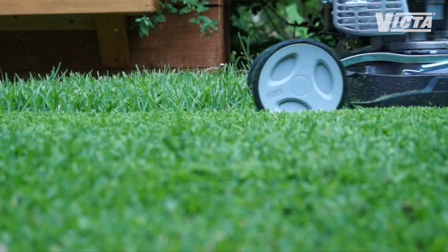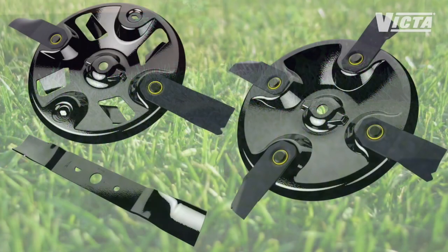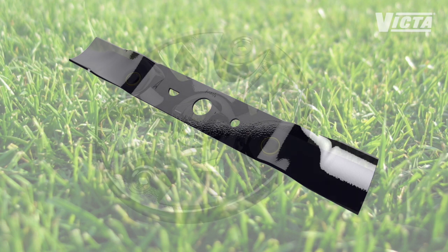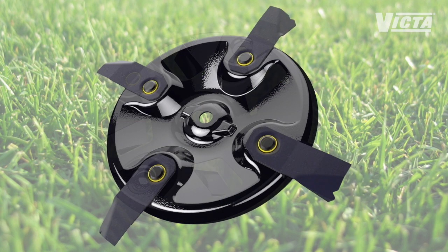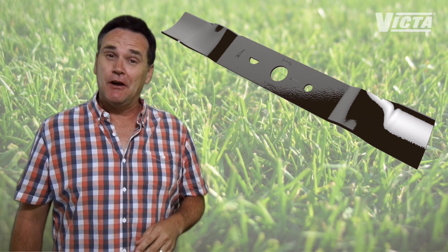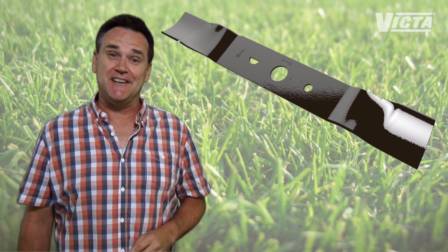First thing to think about is what the business end of your mower uses to do its job — the blade configuration. You'll find there are three different types of blade setups: single or bar blade, dual blade, and quad blade. Single bar blades are generally found on lower powered petrol machines, as there's not as much grunt required to get them spinning and cutting.